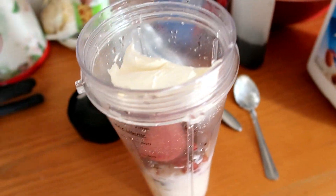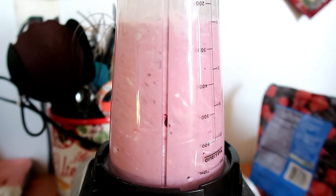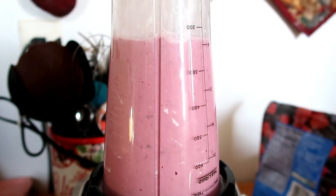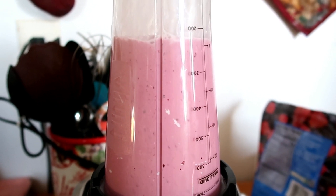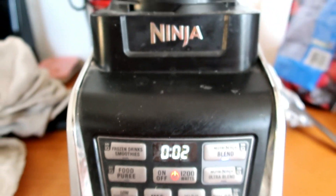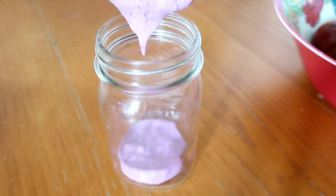Then you stick it in your mixer and blend it up until it is smooth. You could add a little bit more liquid if you wanted it to be a little more liquidy. It was kind of like eating frozen yogurt, but if you wanted it to be a little more liquid, just put some more almond milk in there.